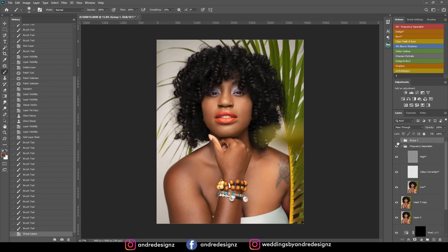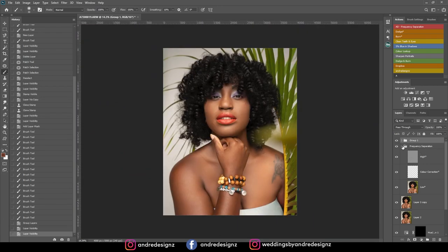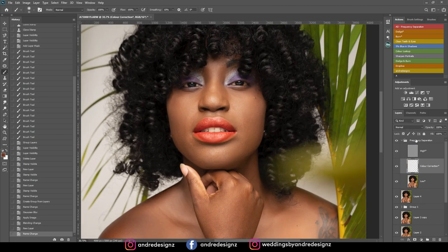This looks better. Here's the before and the after — much better. I'm going to create a new frequency separation action and delete the old one. I'll create a new layer and work on the face now. I'll go to the low frequency layer, press M for the mixer brush — my shortcut — lower it to 2%, and do some mixing. Before and after — good.